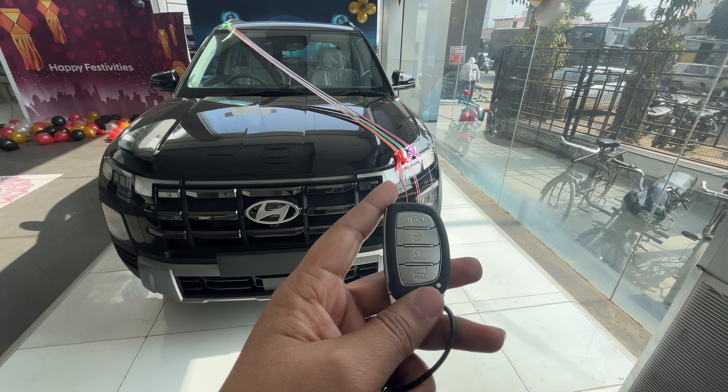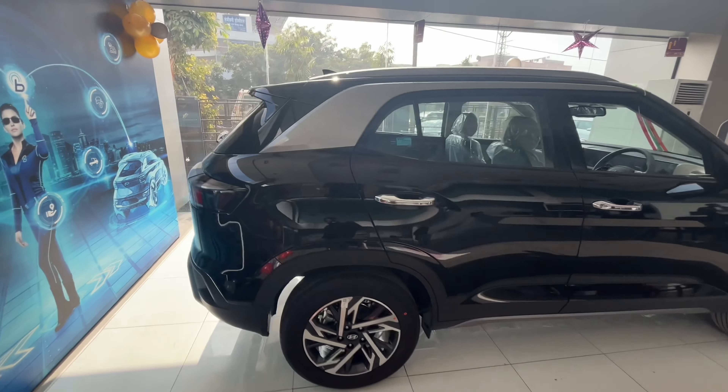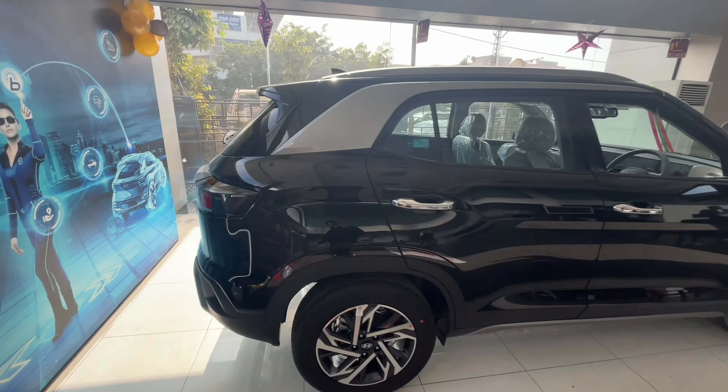If you press the button, the car will start. In the rear and front, there will be a lot of changes here.